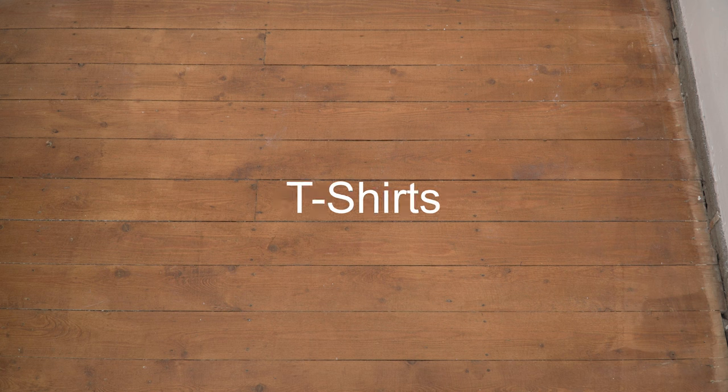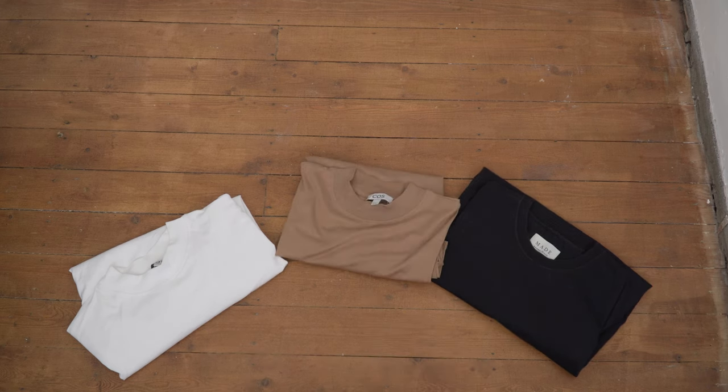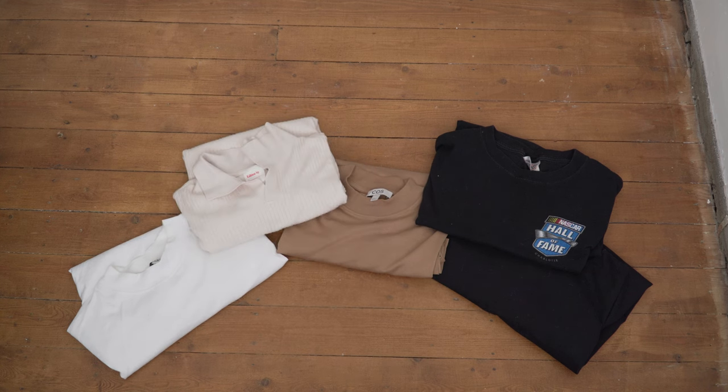For tops, I recommend a variety of t-shirt styles to match any occasion. First, a plain white tee — this will literally go with every other item in this capsule. Similarly a plain black tee for the same reasons, plus a brown t-shirt for some earth tones. Then something with a louder design, like these vintage NASCAR t-shirts I like, and finally a polo shirt for a smart casual look — I've been loving this ribbed off-white one from H&M.